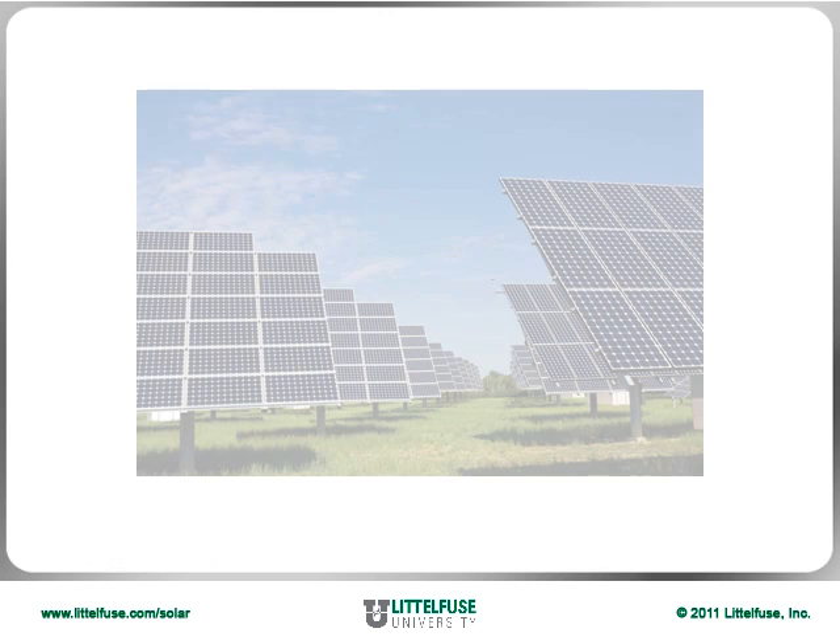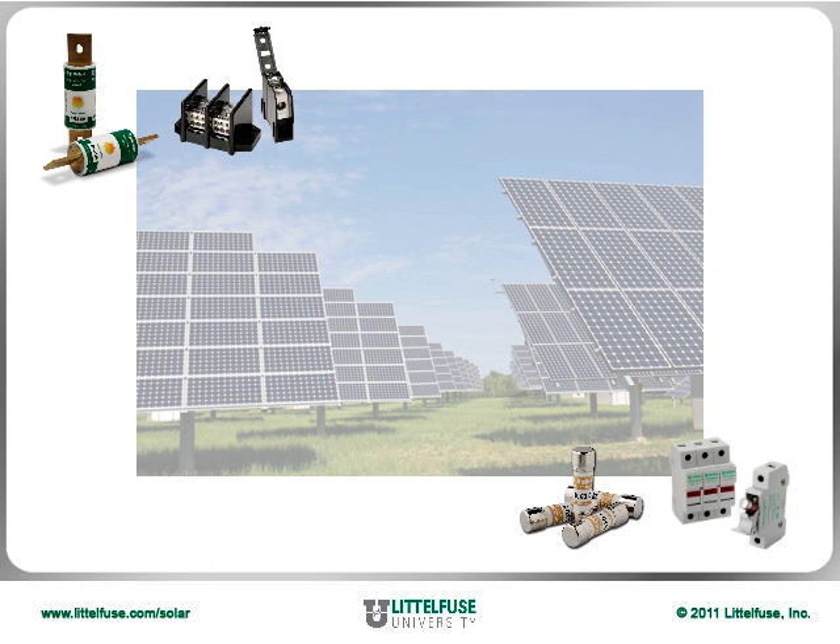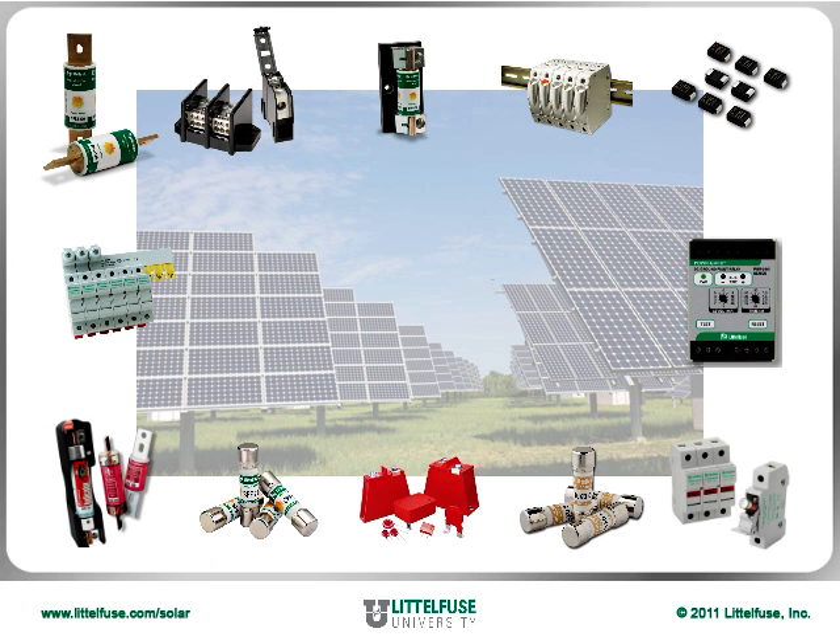This module looks at what is involved in a solar application and along the way references which LittleFuse products can be used to protect the PV system.